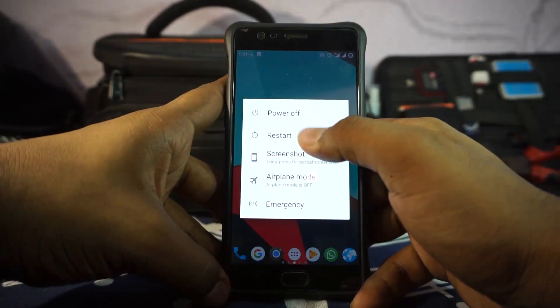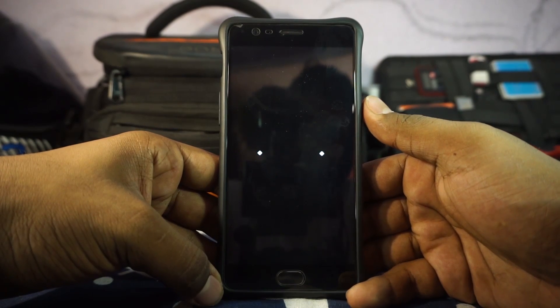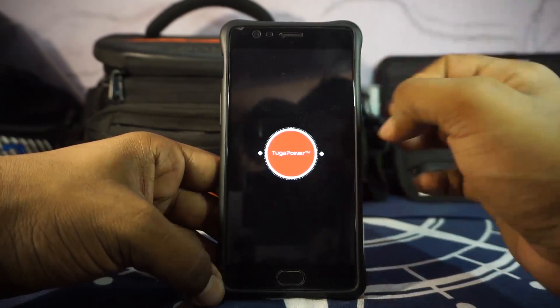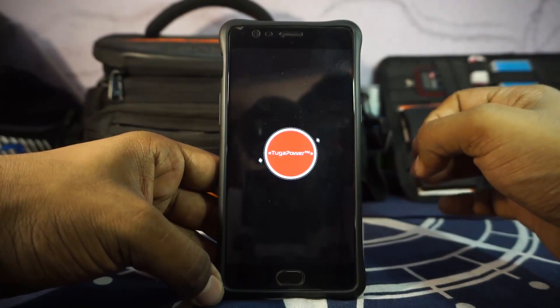Let me show you guys the boot animation, which is pretty cool. Here is the boot animation for Tuga Power ROM, and that is one hell of a boot animation. It's pretty amazing — it does get a lot of work and attention.